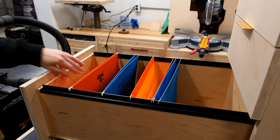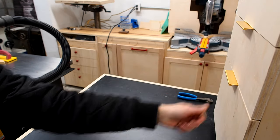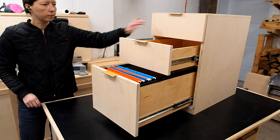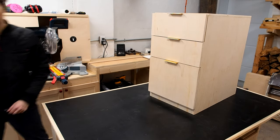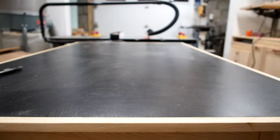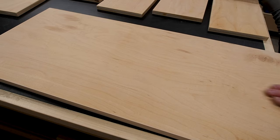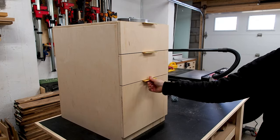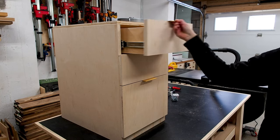I'll leave a link for these and all the materials I used in this video down below. I hope you enjoyed this video — be sure to tune in for the follow-up videos where I'll finish the outside of the cabinet with a super smooth paint finish and go through the process I used to finish the inside of the drawers. This cabinet will be part of a desk build I'm working on soon, so be sure to subscribe if you want to follow along. Until next time, thanks for watching — see you soon!